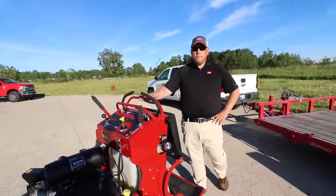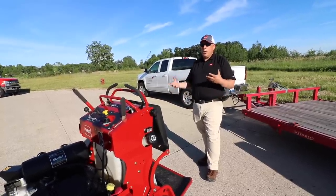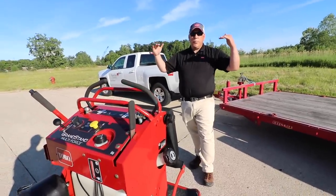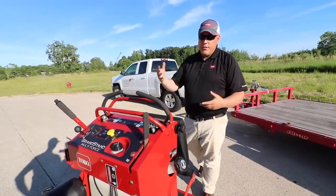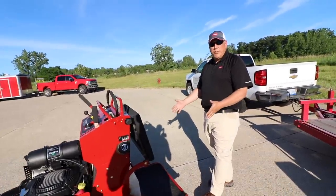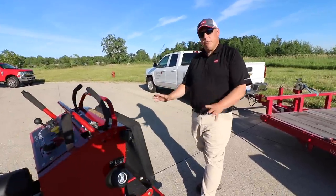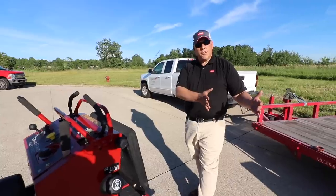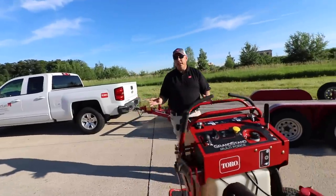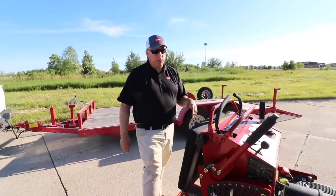They're a little beefier than what you typically see out there. A lot of people are running 3400 hydros, which are all good hydros, but this is just kind of an elevation because this machine is obviously going to have capabilities outside of just mowing grass. They wanted to make sure we have very durable transmissions. The regular Grandstand still has those same transmissions, so if you're using Grandstands and you go to a Grandstand Multiforce, you're not getting any difference in drive — very much the same and uniform.